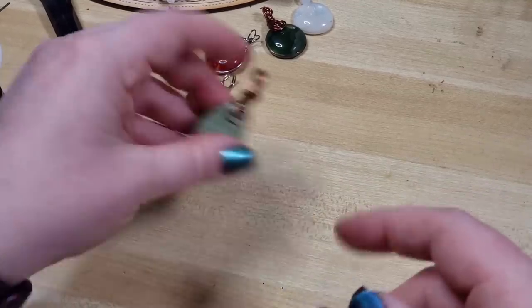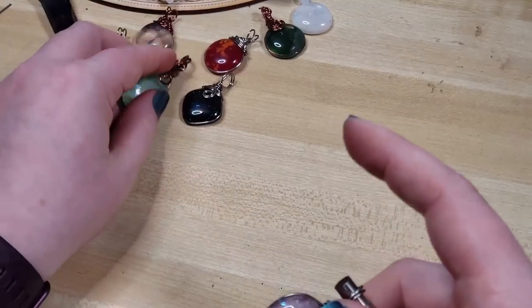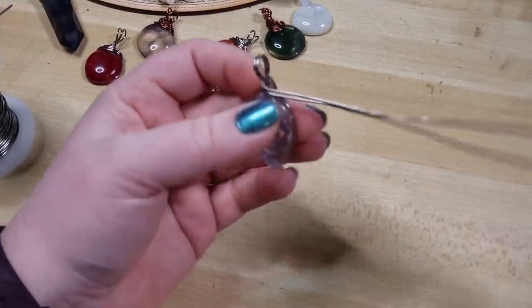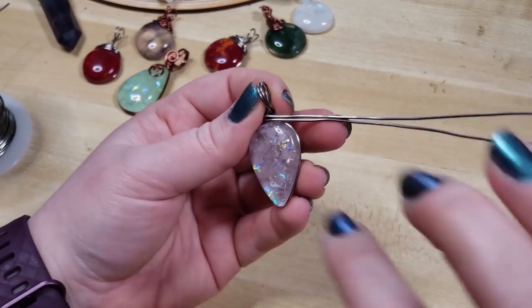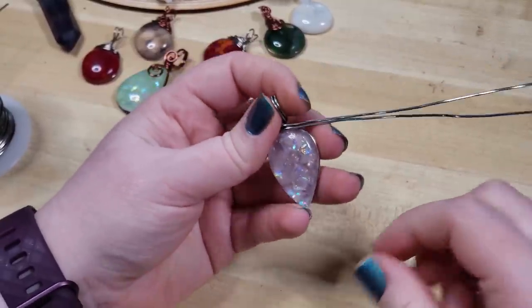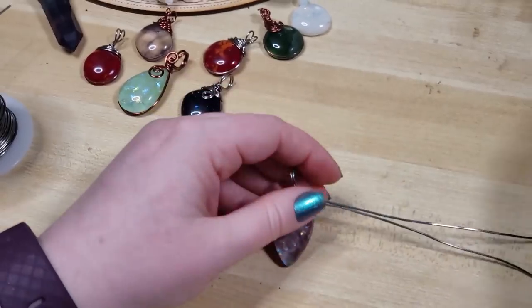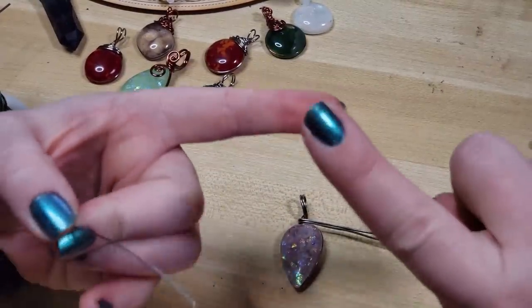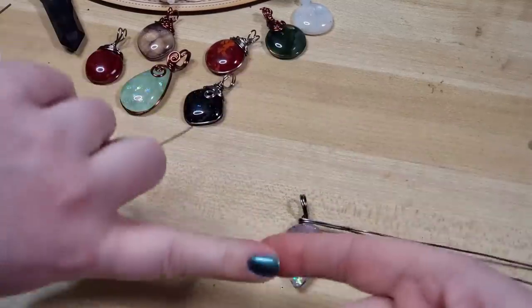I'm actually going to do a slight variation from what we did here, and whenever I finish this, I wanted to show you a side-by-side comparison of how this looks with different gauges of wire. So using both of our wires — if you're new to wire wrapping, I highly recommend checking out and following along with our easy wire earring tutorial, where we go over making itsy-bitsy spirals.